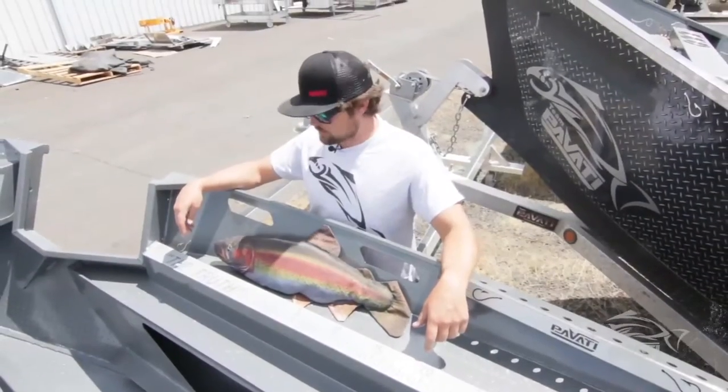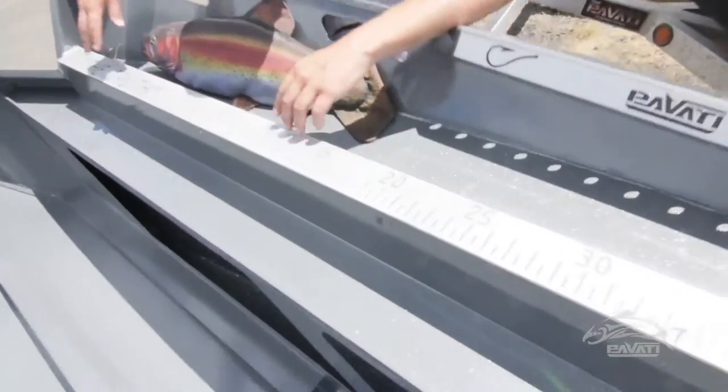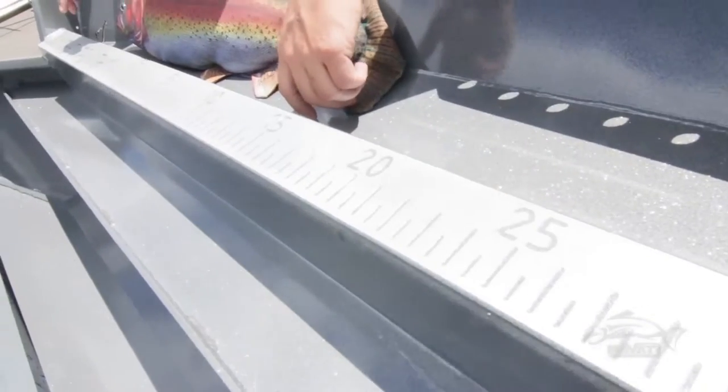Hi, I'm Chuck with Pavotti, and real quick I want to show you our Truth Tape Measure that's built into the side tray on every Pavotti drift boat.